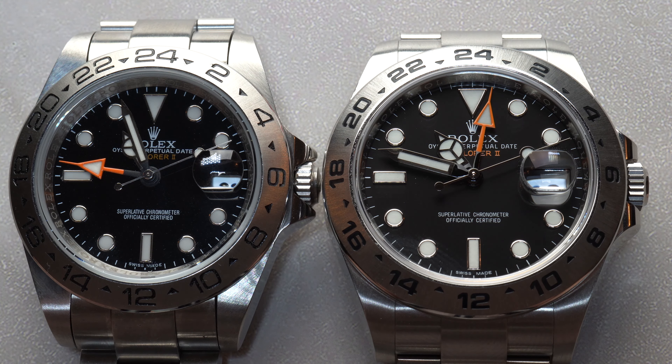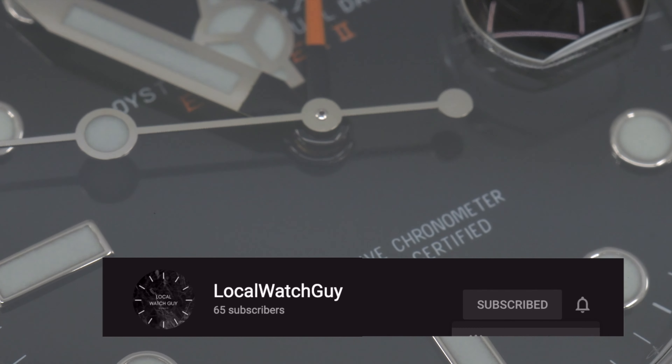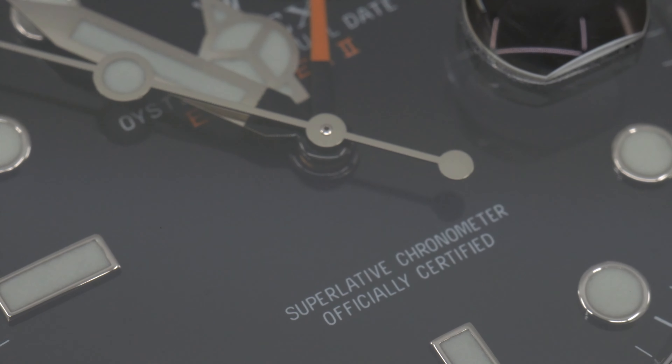I am the Local Watch Guy, and I have been collecting watches since 2018. I consider myself a watch enthusiast. Don't forget to subscribe and hit that notification bell icon, as it really helps the channel grow. If you want to see anything specific, let me know in the comments down below.